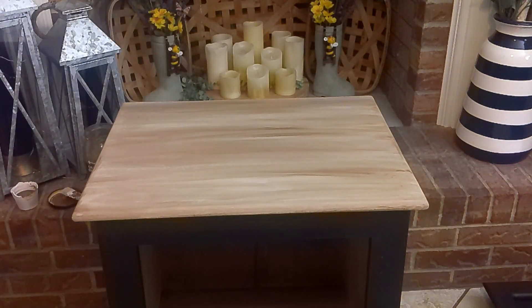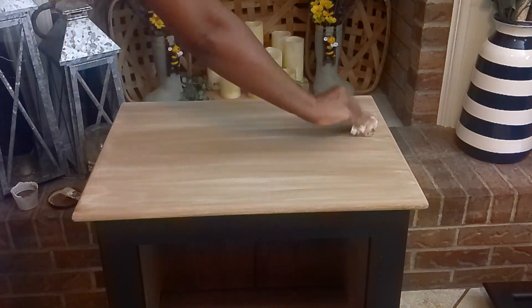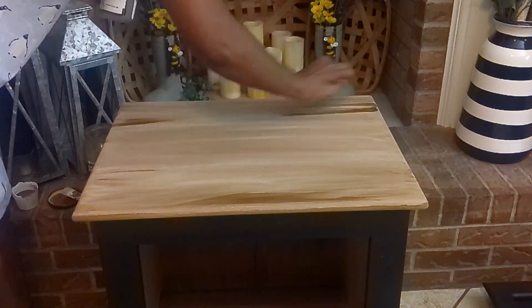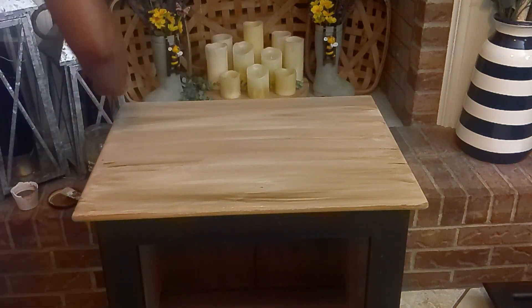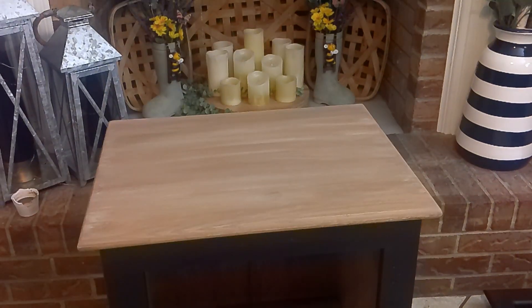I'm actually going to end up doing that with my bedroom furniture, because our bedroom furniture is like a 1940s or 1950s set that I purchased from a little thrift store here in my town. We purchased that when we first brought it home almost seven years ago. So I think I'm going to try and soak the hardware to see if I can get it back to its original color. Here I am just adding that Waverly Antique Wax until I'm happy with what I see.